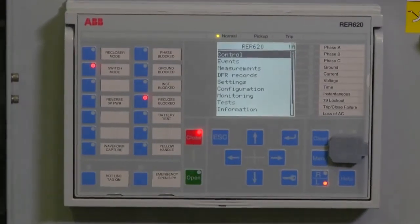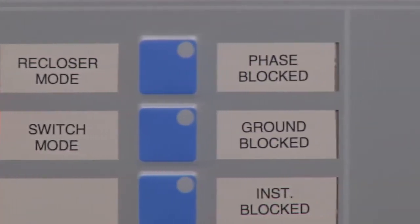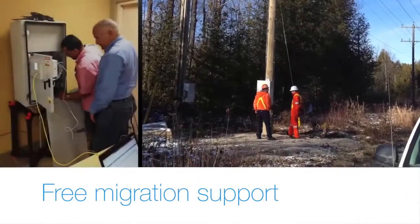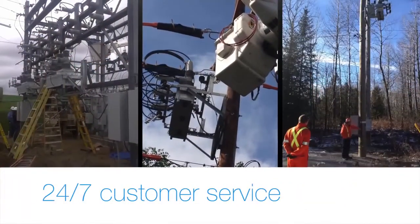You can customize the faceplate to a familiar layout and terminology that will make it easier for your techs to operate the controller. In addition to our 12-year warranty on the controller, ABB provides free migration support, on-site training, commissioning assistance, and 24/7 customer service.